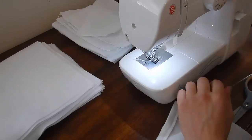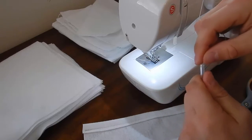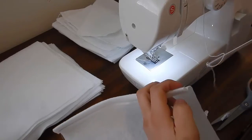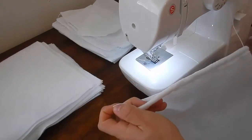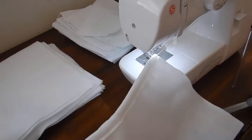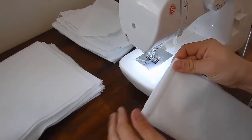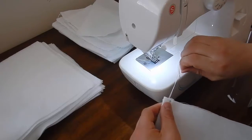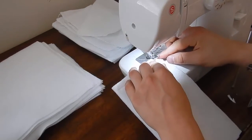Now we have to get this nylon string through it. I'm using a hard piece of airline tubing with a couple notches in it - it allows it to actually hold on to the string. Get this through, pull the excess through whatever length you want, and cut it. Fold over and make sure the string is even, or as close to even as you can.